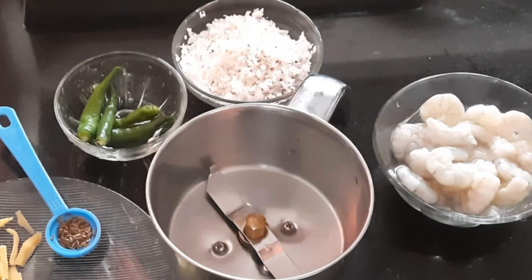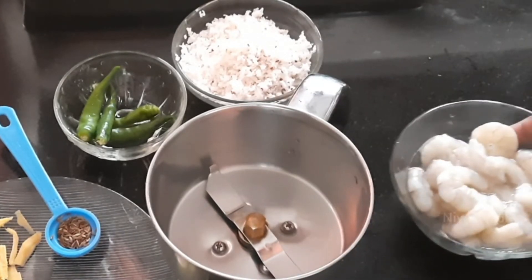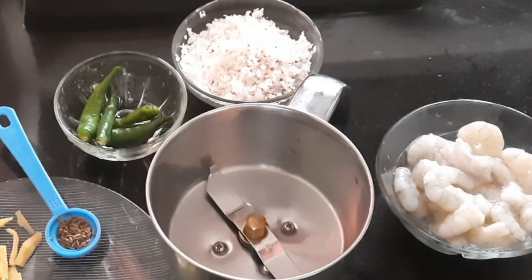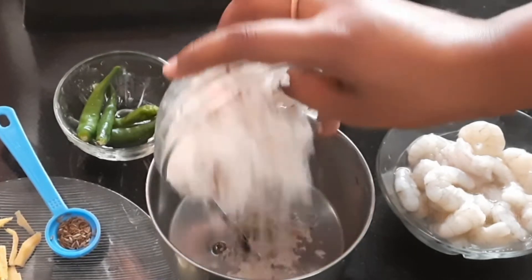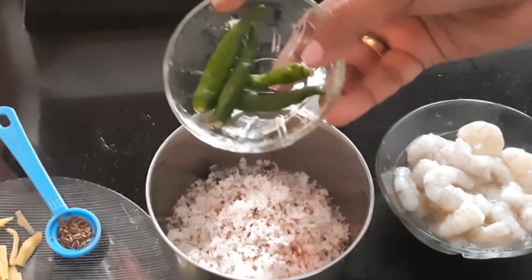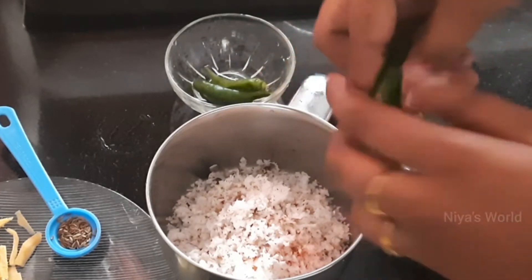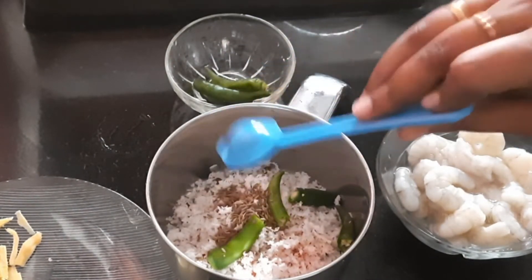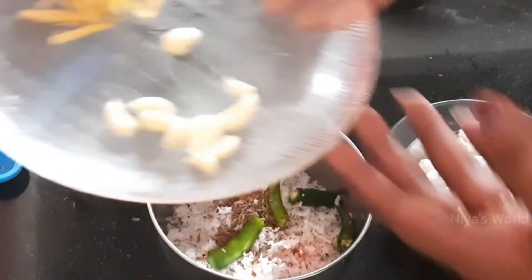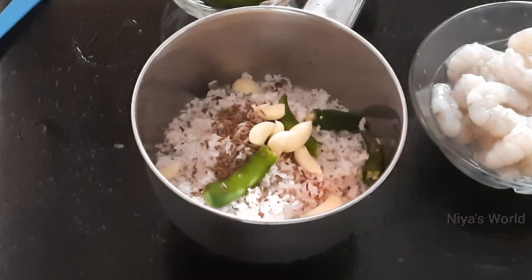I am here with the prawns. This is the 1-inch snack. We will add a small portion of the prawns, add 4 pans and add 2 pans. We add 10 tsp of jeera.